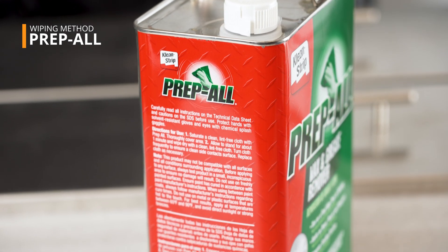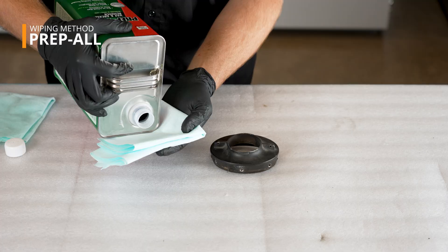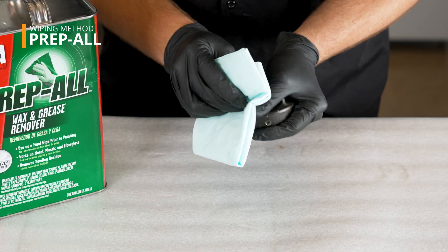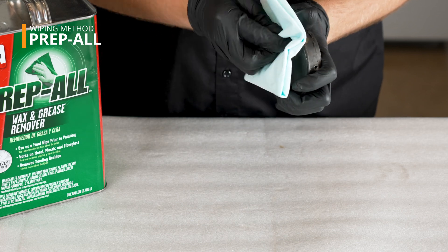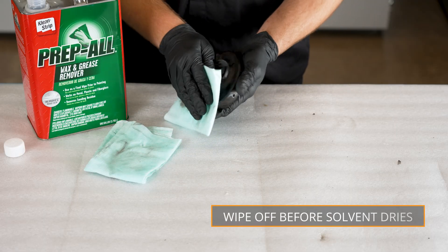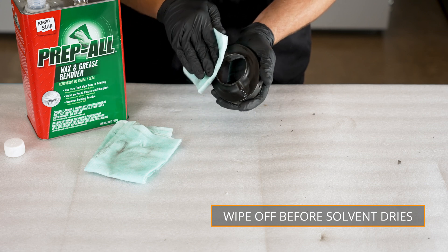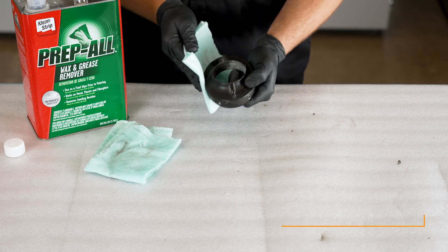When using a wax and grease remover such as PrepBall, be sure to read and follow the provided directions. Lightly saturate a lint-free cloth and wipe the entire surface. Immediately after, wipe dry with a separate cloth to remove the solvent from the surface before it dries. This will prevent the solvent from leaving a residue.